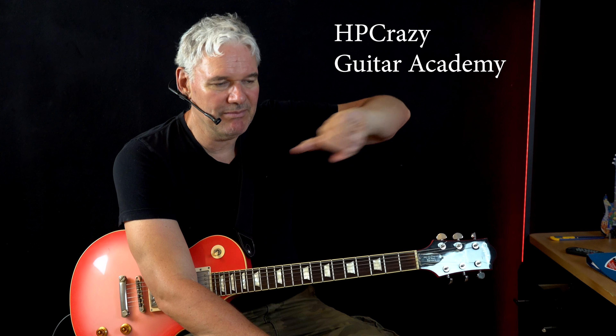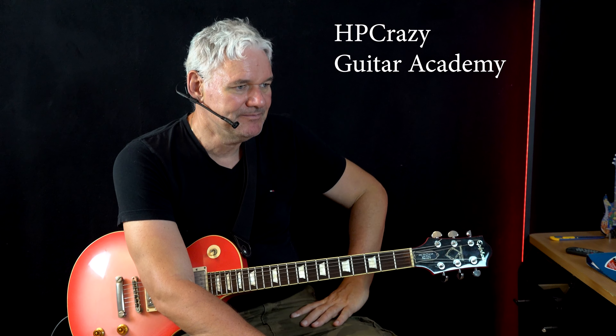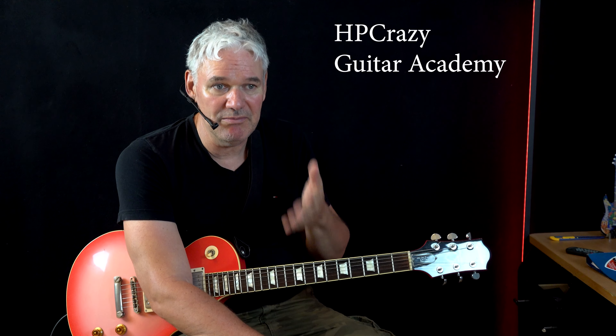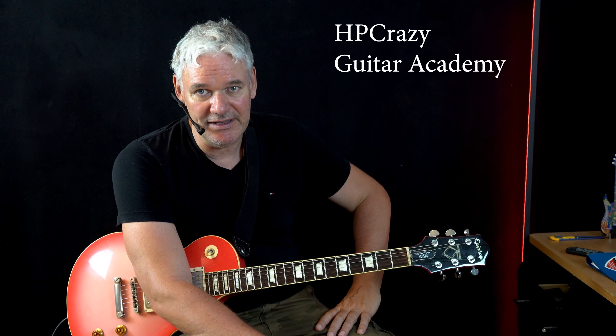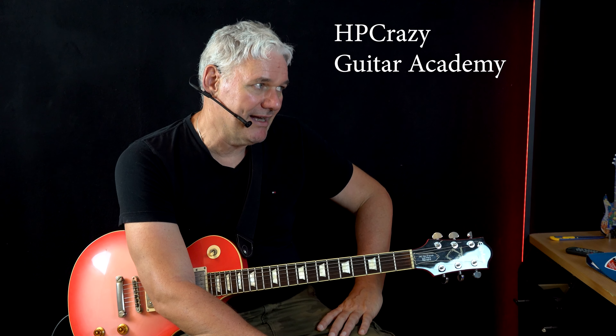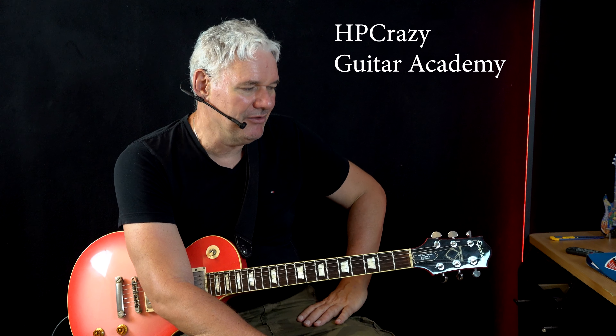Always stay relaxed so you don't get a cramp after two minutes — that's the main thing. You can download this backing track plus the tabs, and also the second rhythm guitar part — it's available in the HP Crazy Guitar Academy. If you love the work that me and Dr. Pink are doing, please join and make a premium member upgrade to support all the work we're doing. Me and Dr. Pink are saying goodbye!